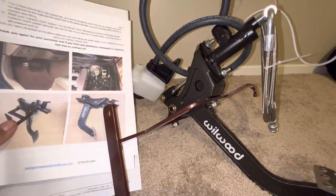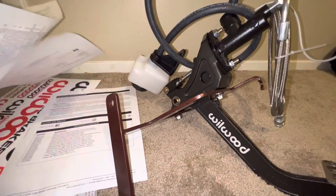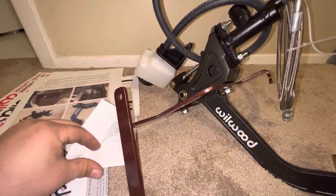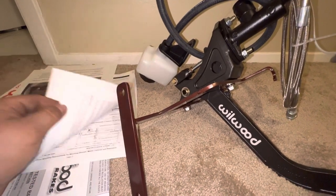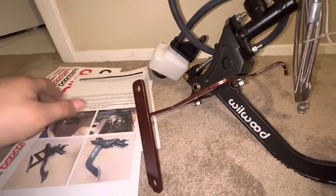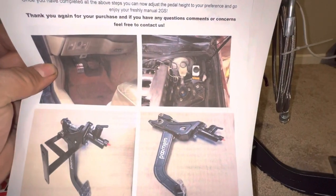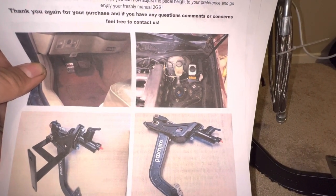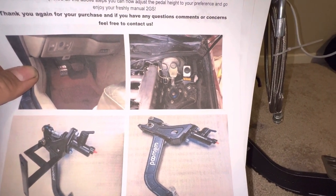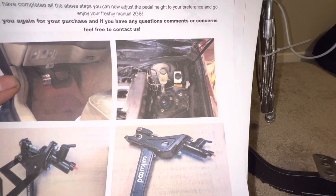This kit came with such great instructions. They printed out the instructions the day I ordered it, and it came with this package with everything broken down — parts, every bolt, nut, and part itemized with colored instructions showing exactly how to assemble it, how it's going to look, and where the reservoir is going to go. The reservoir mounts right next to the brake fluid reservoir. It almost looks factory — if it weren't for being so clean and white, you wouldn't know any better.